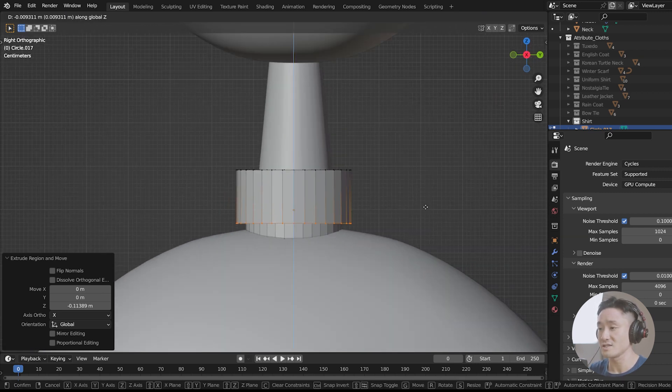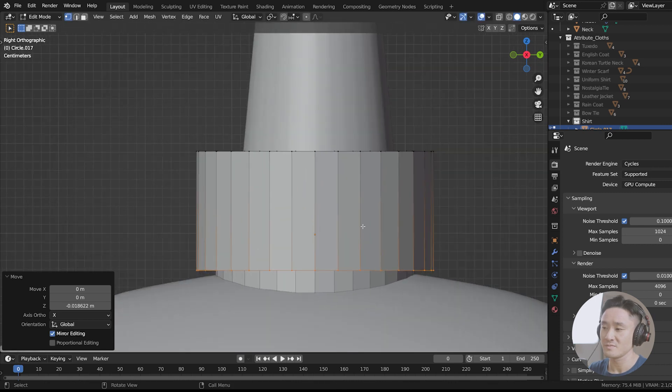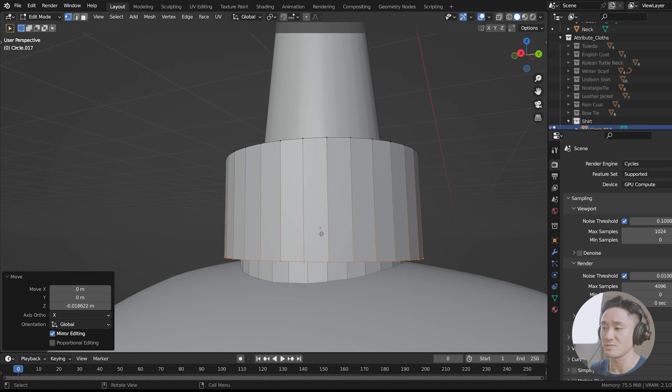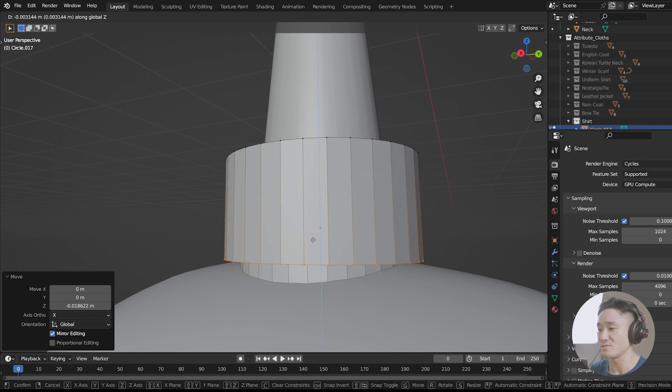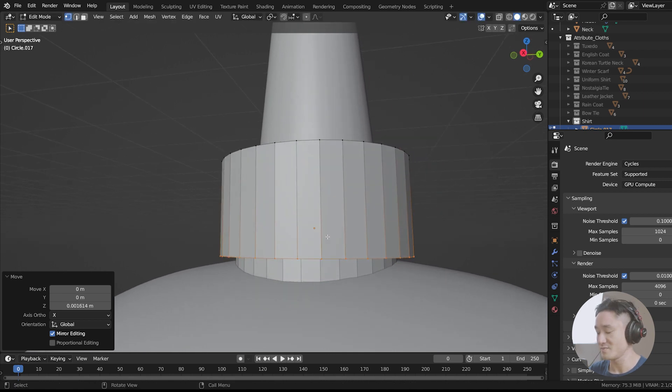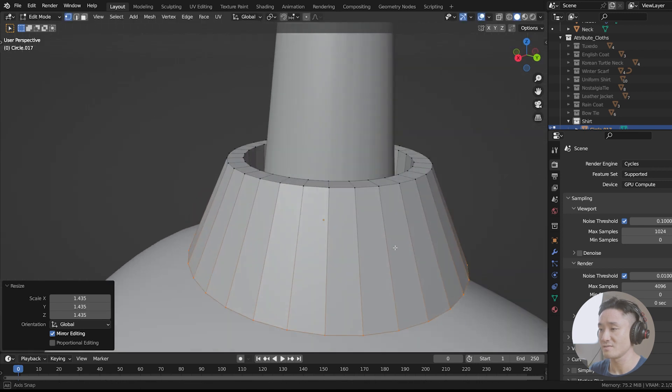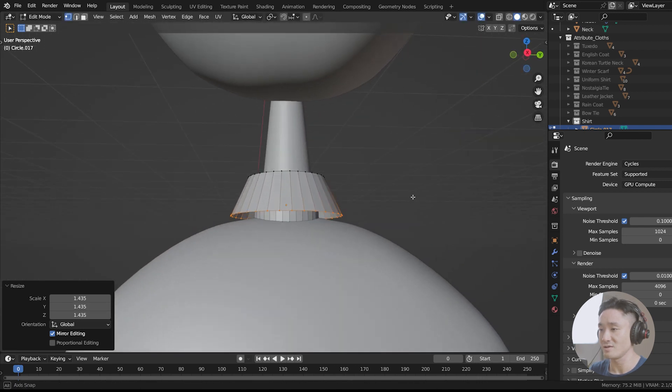Let's drag it even more — G, Z. If you just want to edit it, you can always press G and move it up and down. So that's pretty easy. Now we shall S and scale it up like that. Alright, this is how it looks.